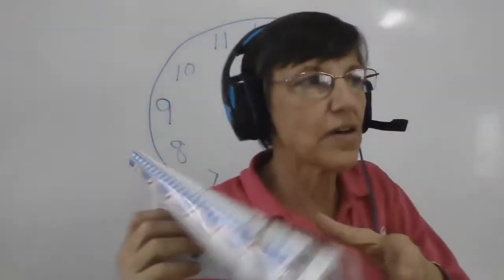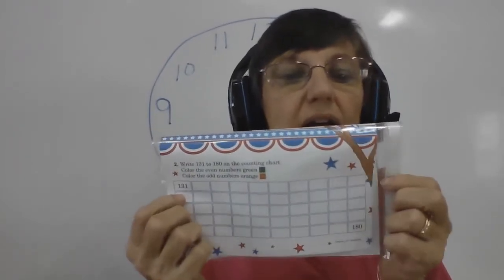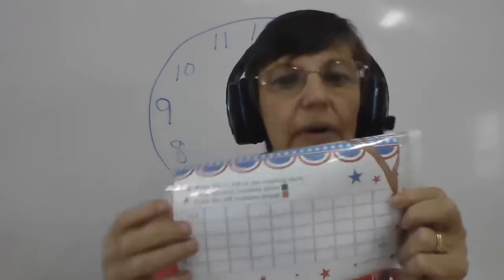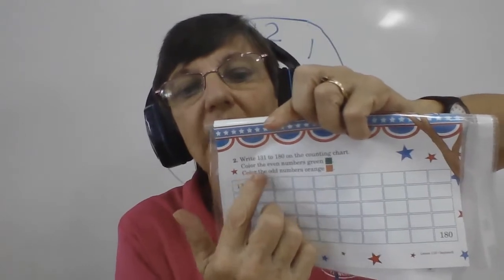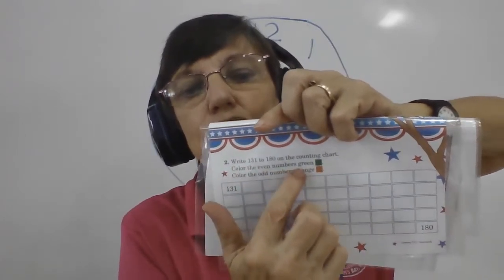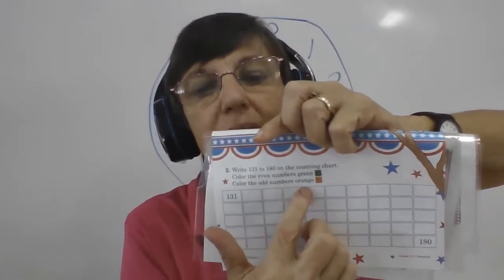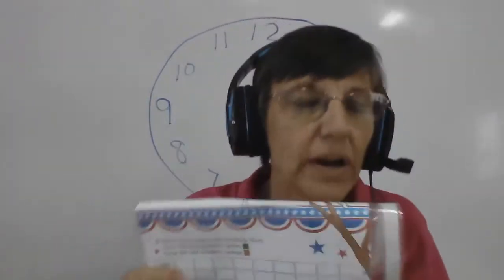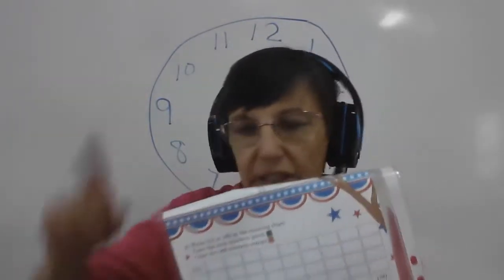At the bottom of the page we have numbers. The directions want you to write numbers 131 all the way up to 180. Then it says color the even numbers green and color the odd numbers orange. So after you get all the numbers there, take your Crayola or whatever you'd like to use to color, and color in the squares.